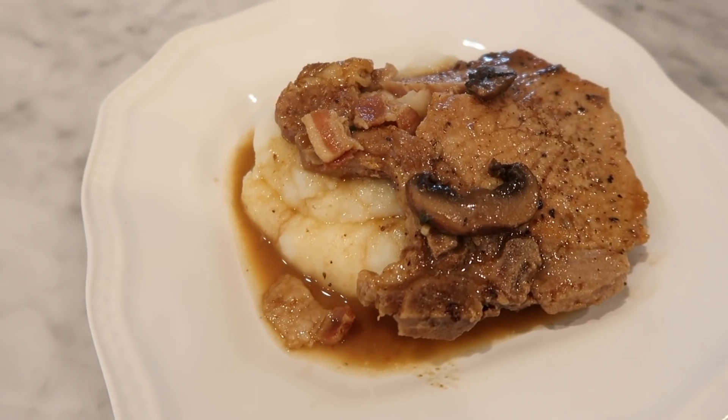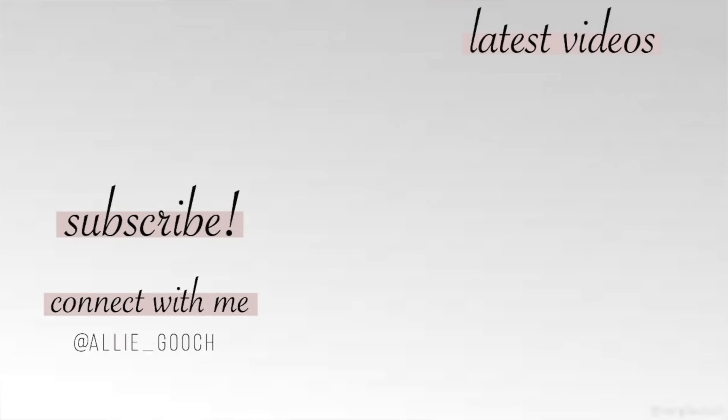That is it for today's video — thank you so much for watching! I hope you guys liked this. If you want to see more Instant Pot recipe videos, let me know in the comments down below. You can find all of these recipes linked in the description box. If you're not subscribed to my channel already, go ahead and do that, and follow us on Instagram at ally_gooch. I love you guys and I will see you in the next one — bye!